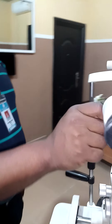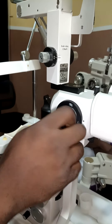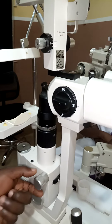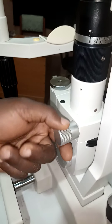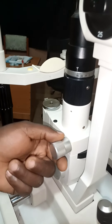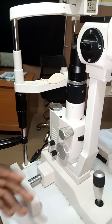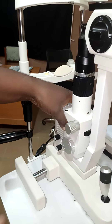This is the magnification changer — I can change my magnification with this. And this is my slit width adjustment; I can adjust the width of my slit. This is Carl Zeiss, and this is how it comes in this format.